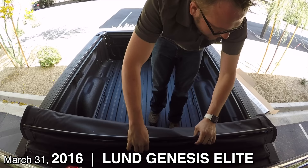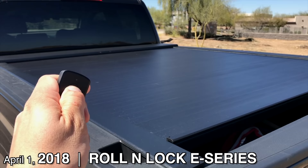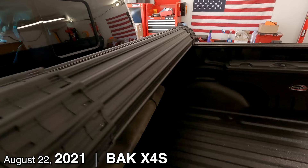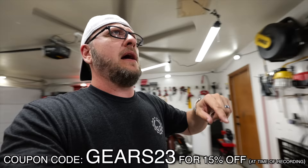Hey guys, this is Dan with Gears and Gadgets, thanks for tuning in. On this channel I've done quite a few tonneau covers — started with the Lund Genesis Elite roll-up, then the Roll and Lock electric tonneau cover, then the Lear HF650M. On my most recent truck, my 2021 F-150, I bought the Back X4S, but that's actually sitting on the workbench because another company reached out and asked if I would review their tonneau cover.